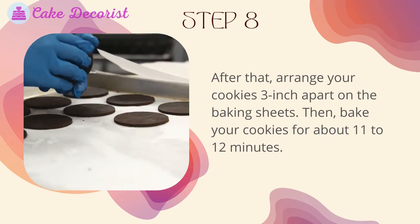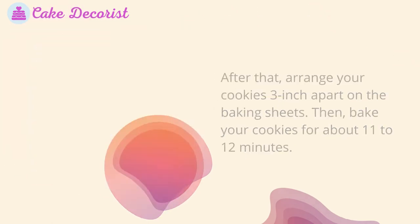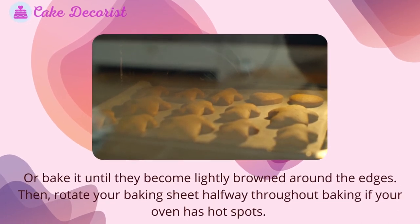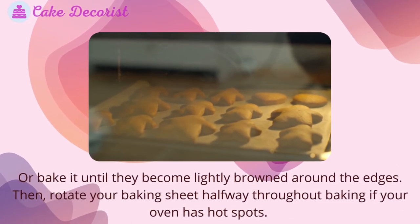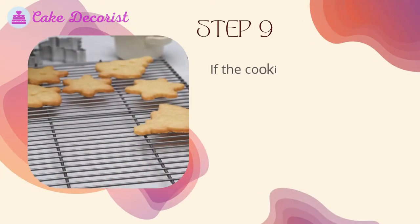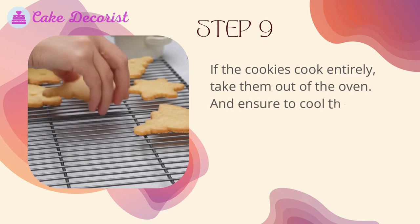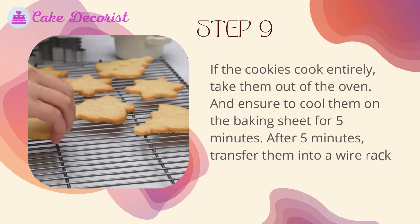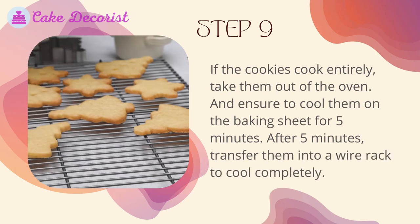Step eight: arrange your cookies three inches apart on the baking sheets, then bake for about 11 to 12 minutes, or until lightly browned around the edges. Rotate your baking sheet halfway through if your oven has hot spots. Step nine: once fully cooked, take the cookies out of the oven and cool them on the baking sheet for five minutes, then transfer to a wire rack to cool completely.